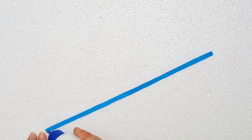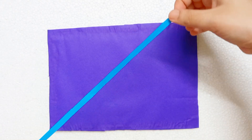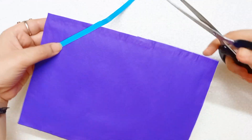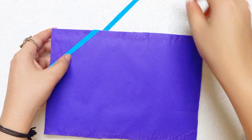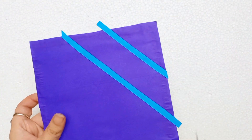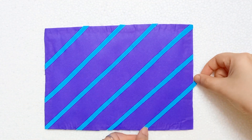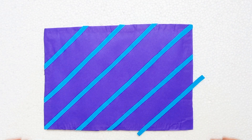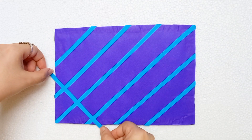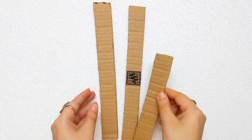I am taking a quilling paper and applying glue on it, attaching it on this cardboard. Now I will make a beautiful design with this quilling paper. I am cutting the extra paper from this cardboard with a scissor. Again I am attaching this quilling paper from this corner, so the base is ready.